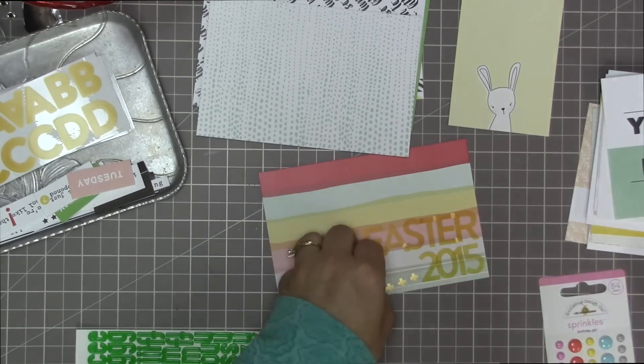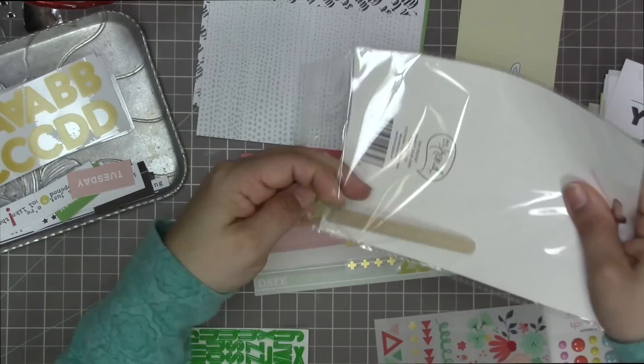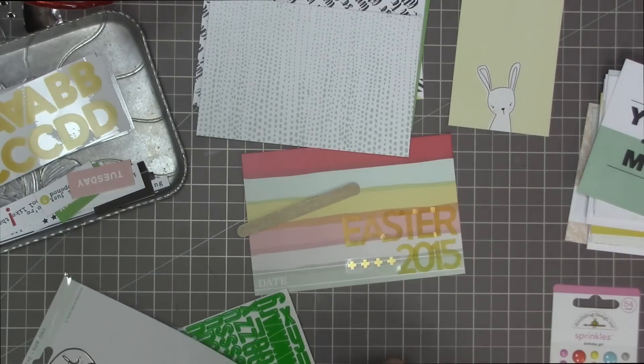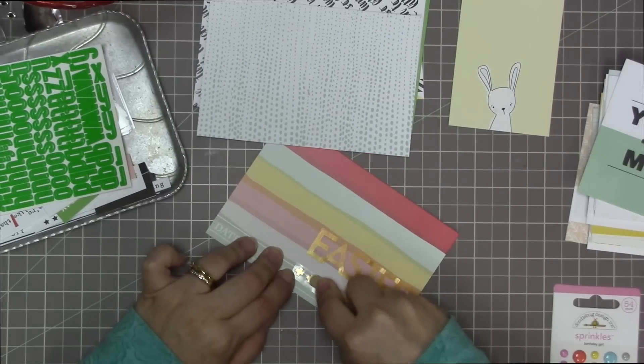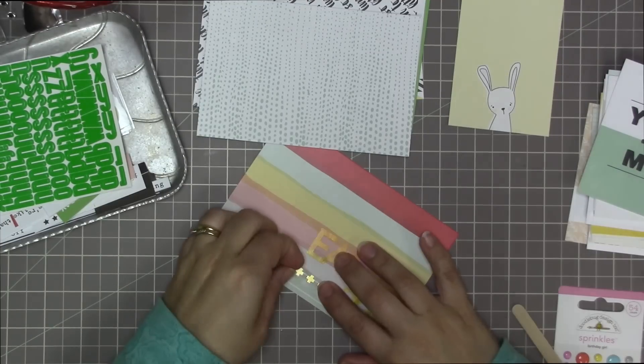I'm thinking about adding something to this card — it looks a little plain — but the enamel pieces were overkill, too bright and too big. So I've decided to use this little strip of pluses. I had one too many so I just cut one off. I'm going to put the pluses right in front of the 2015 — it just kind of fills some of that empty space. I'm ignoring the word 'date' over there; I put the year on the same line and I really like how that looks.